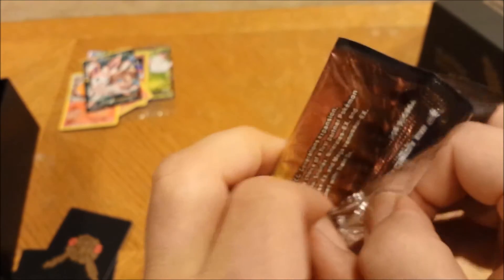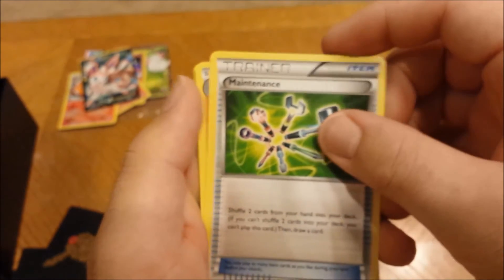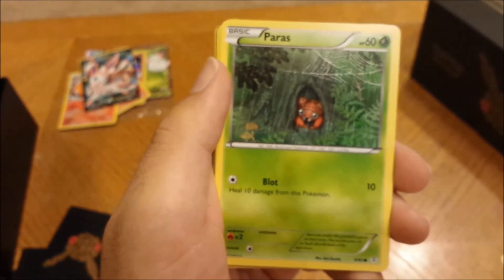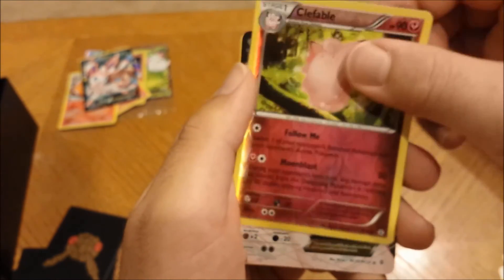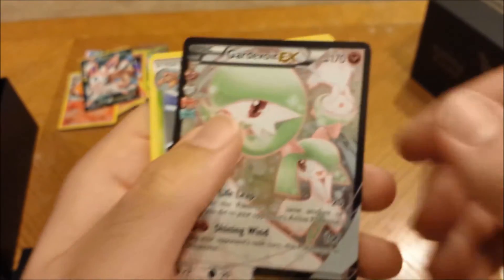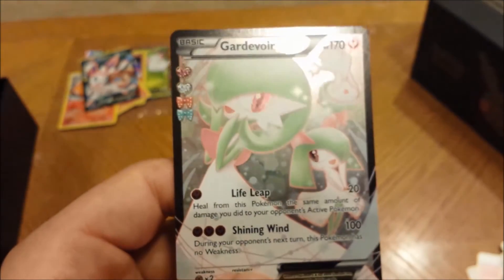Last Pikachu pack — let's do this. Pretty good pulls so far, not great but not bad. I still got that Shaymin EX promo which looks freaking beast. Pack ten — Snorunt, Maintenance, Machoke, Diglett, Paras, Pikachu, fairy energy, Clefable... wait, what is that?! Oh that looks nice — and Parasect! Oh that looks great. And oh — Shining Winds! Gardevoir! Oh my gosh, I freaking love that Pokémon so much!